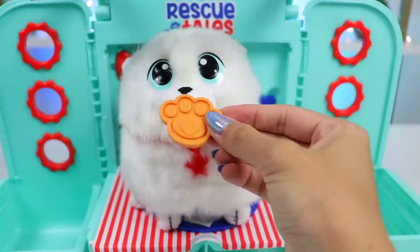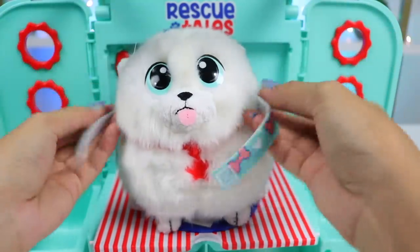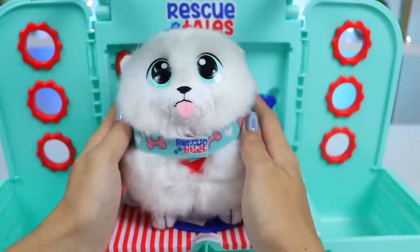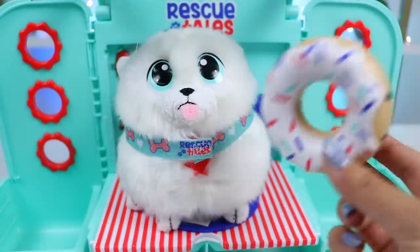Time to put on his new collar. Look at how handsome he looks. Rawr! Let's take a tug of war break.